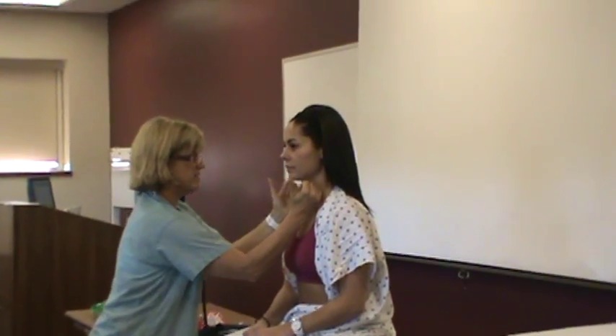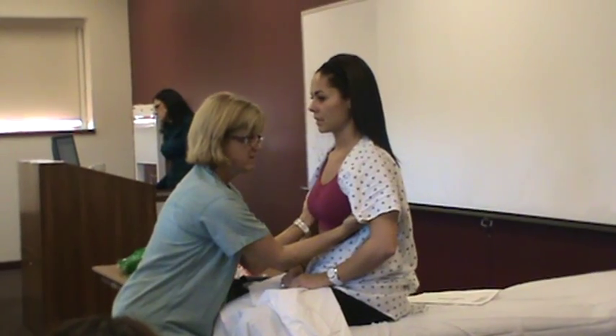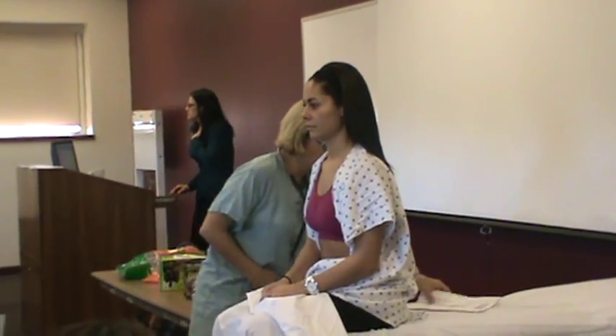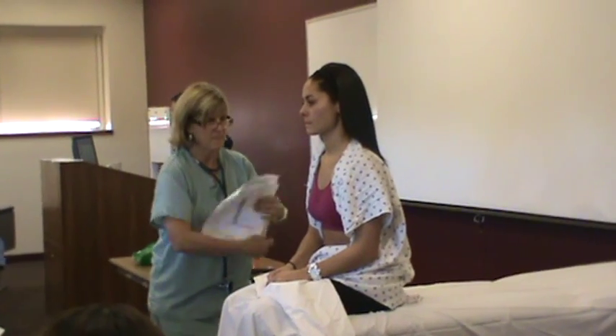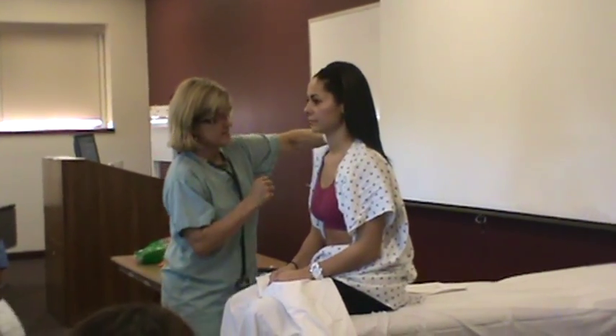And then I'm going to ask you to say the word 99 when you feel my hand here. 99, 99, 99. Then we're going to keep going and I'm going to tap on you again — percussion of the anterior thorax.